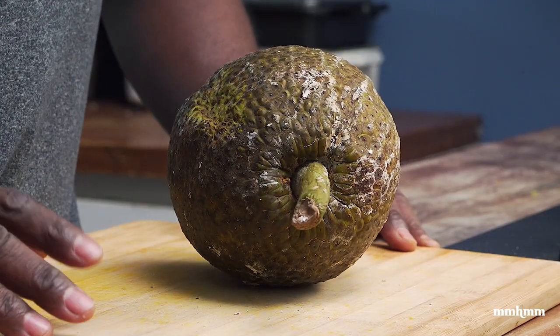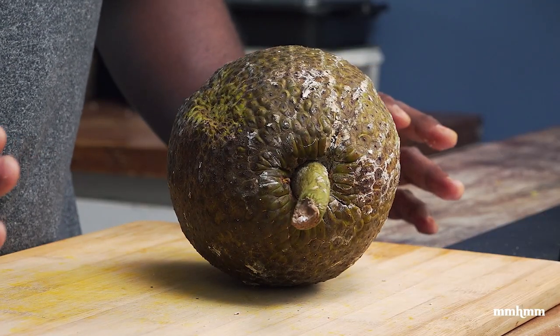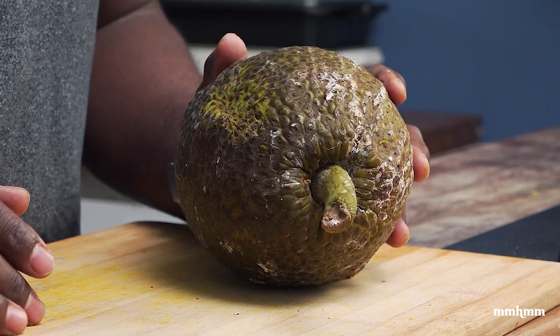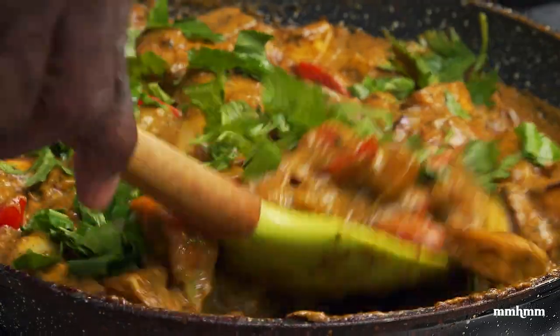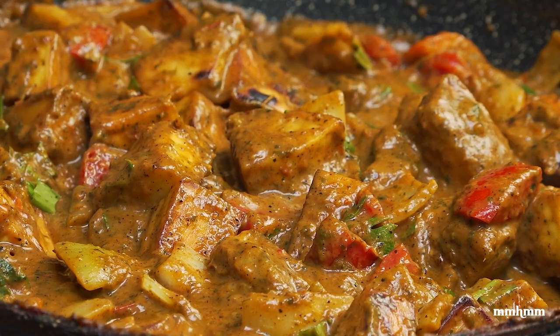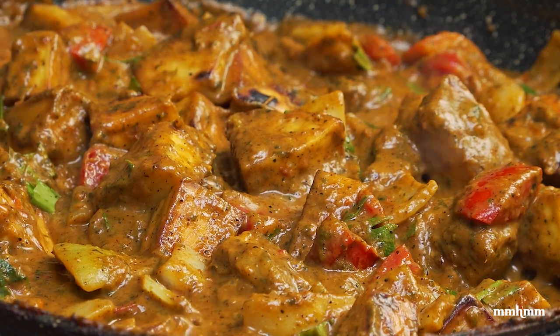Today we're going to do a recipe that I really enjoy eating but I really don't make often, and that is curry breadfruit. Now it might be your first time hearing about curry breadfruit, or you might be accustomed to eating it, but trust and believe it does taste real good.